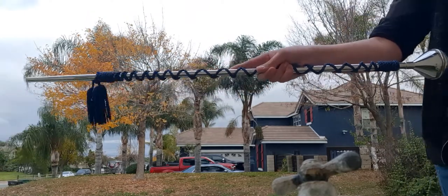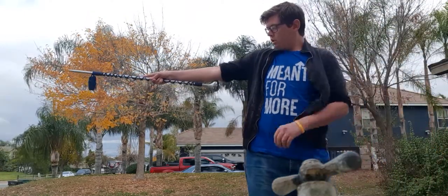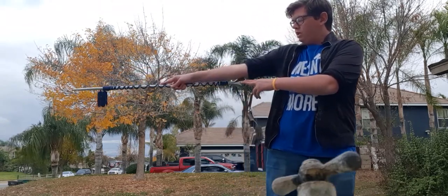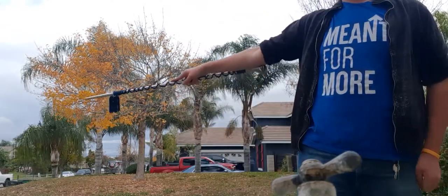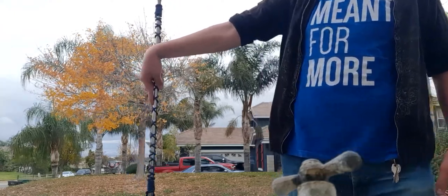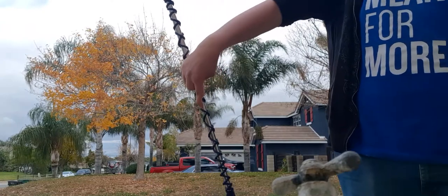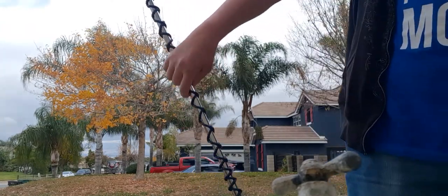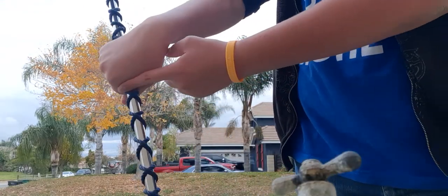So your hand should look like this. When you start figure eights, you want the baton — the head — to be by your elbow, but you want it to be behind your arm. So it's behind, and the first thing you do is push it down. When I push it down, I don't do anything with my hand just yet, but then as I continue to push it down, I move from here.